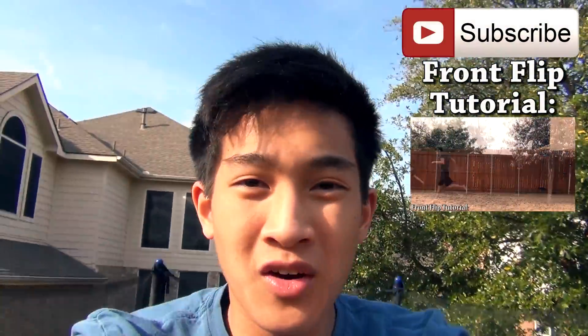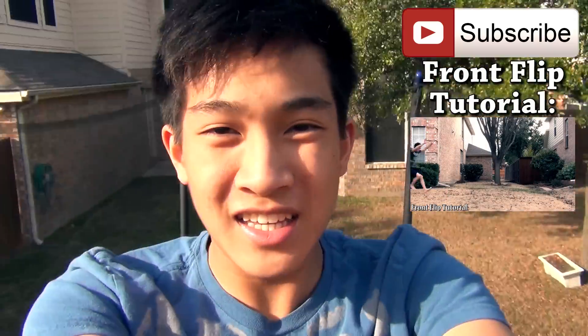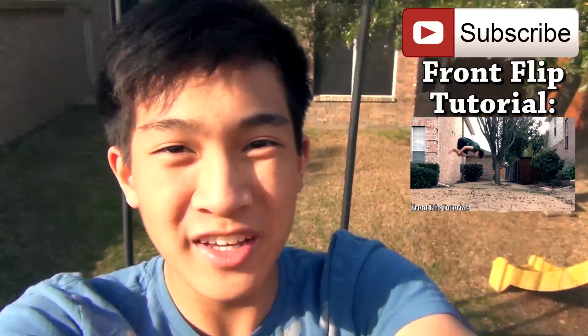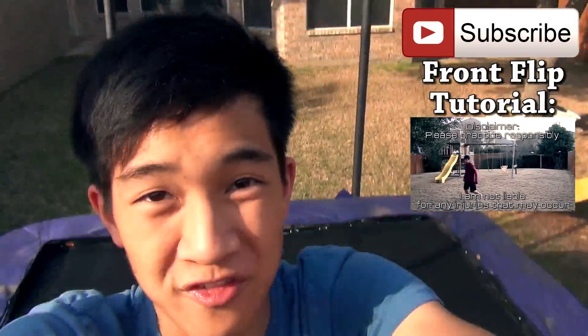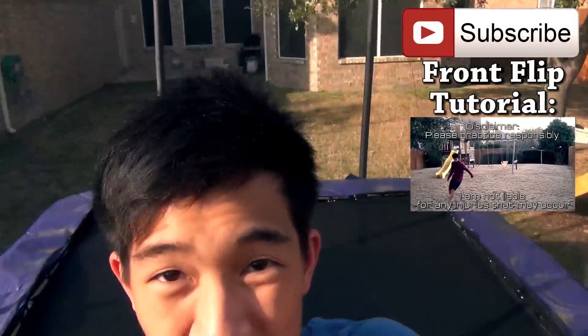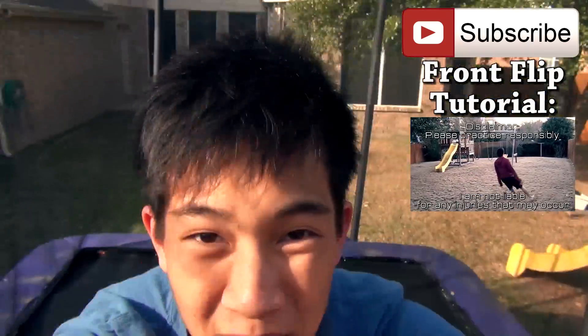Thanks for watching my video. I hope you enjoyed it and learned something from it. If you did, please click the like button below and subscribe for more videos. Check out my last tutorial, which was over the front flip. Leave a comment below asking for any help or suggestions, and I'll see you guys next time. Peace.